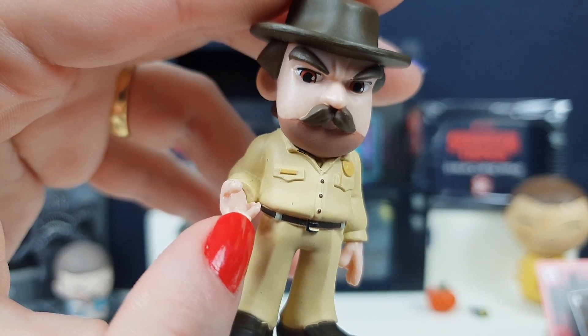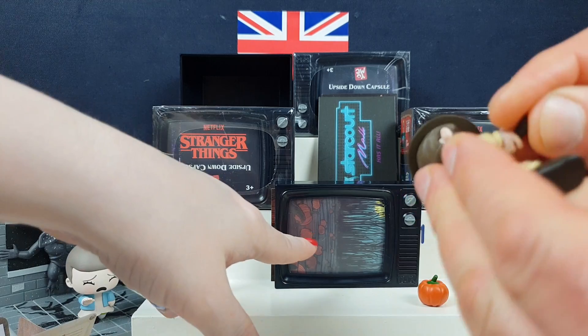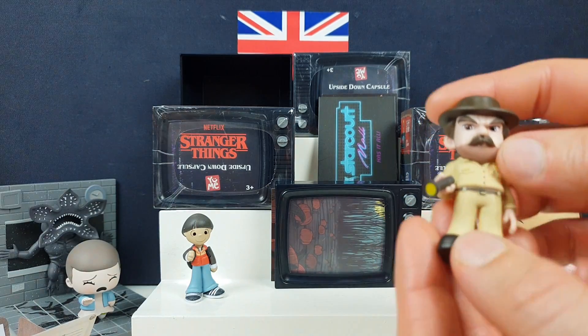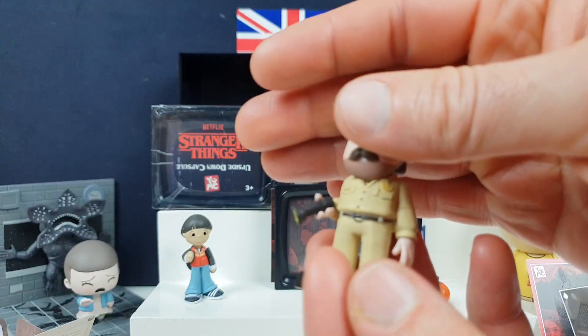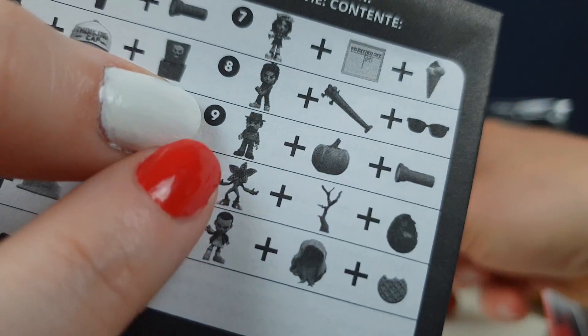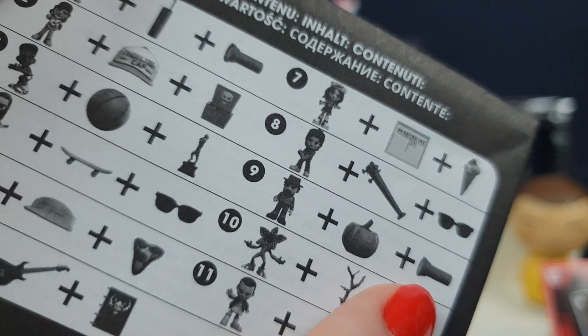He's so comfy! So does the torch go in his hand? This is the moment where he went looking. He looks so comfy. So this is the clue card — because he came with a pumpkin and he came with a torch. They all come with little items that belong somewhere.